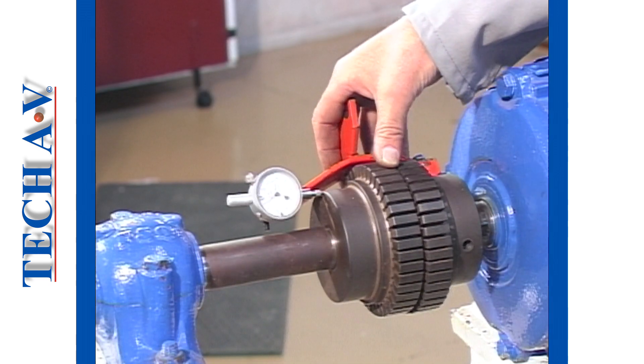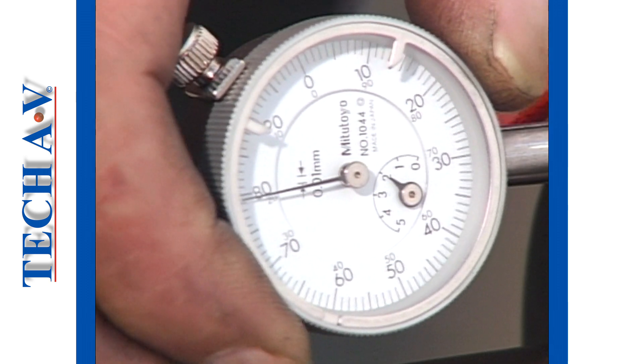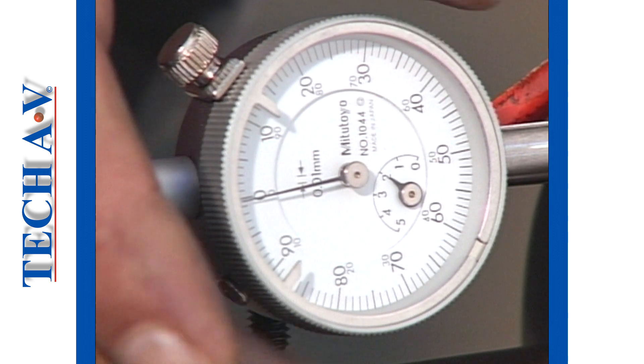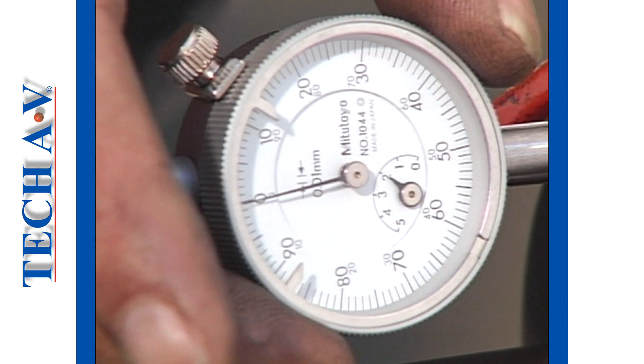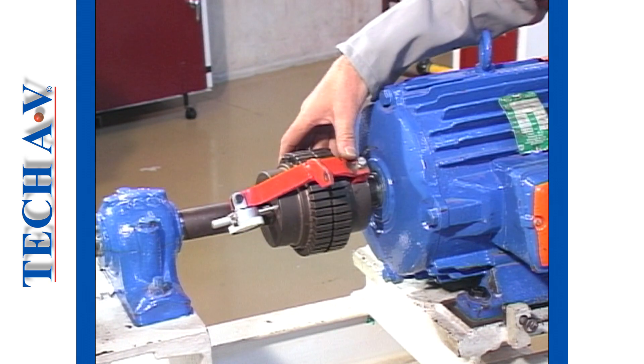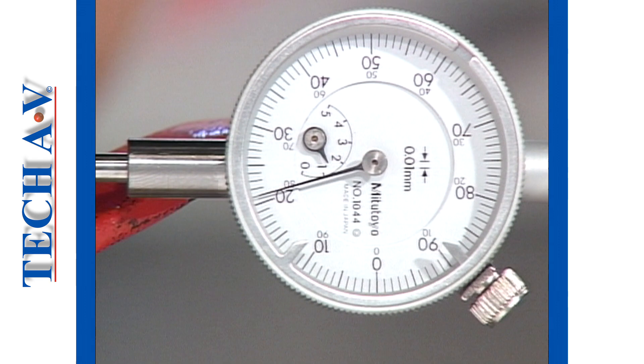Rotate the coupling to bring the gauge to the top of the coupling, then set the main pointer to zero on the scale. Now, carefully rotate the coupling by 180 degrees, and then read the gauge and note the variance.